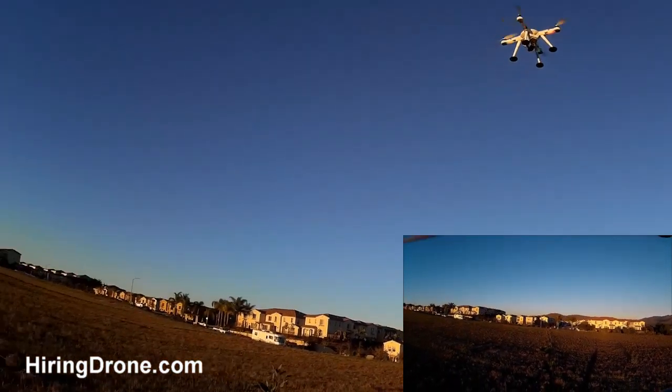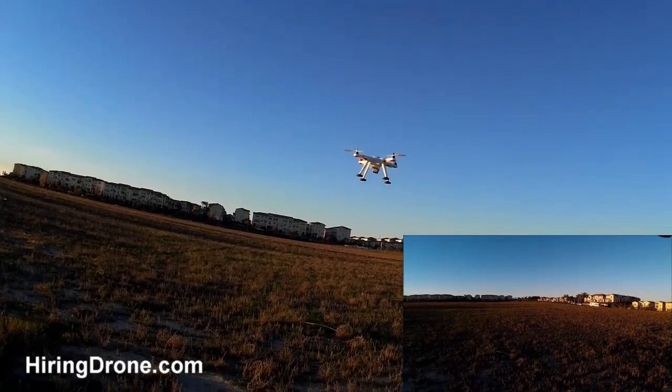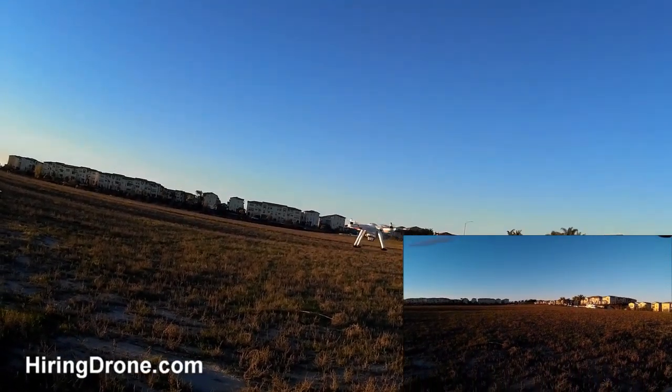We've got a helicopter approaching us from the back — stay far away out of its distance.